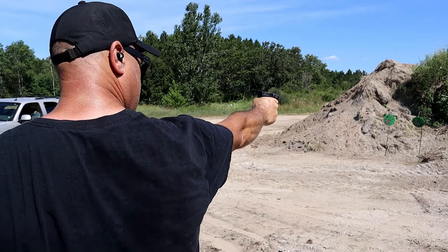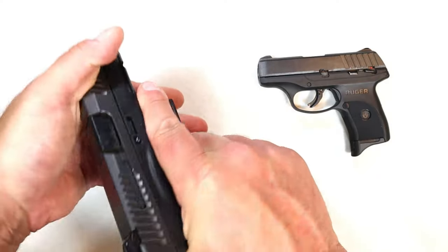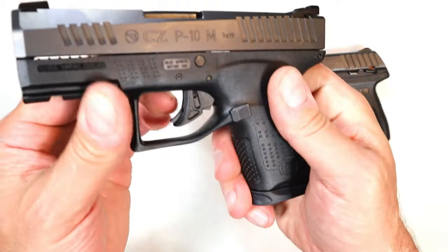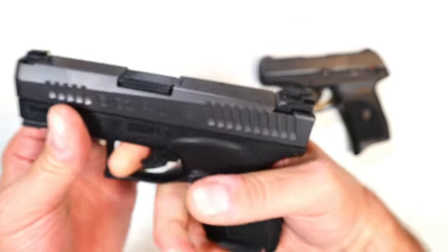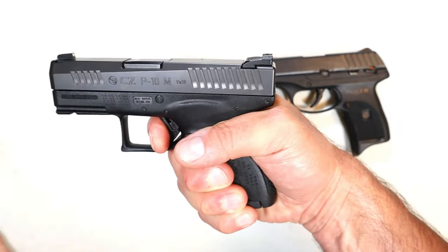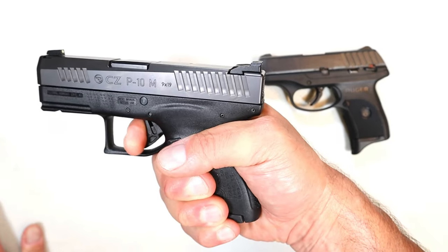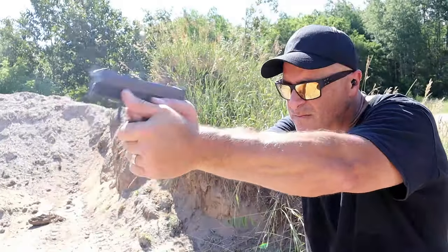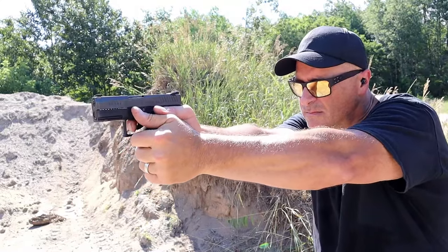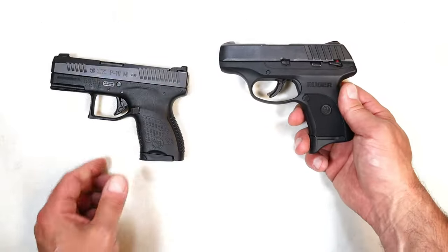The P10M does not have a magazine disconnect. The trigger is heavy — it does have the trigger tab safety — you're looking closer to seven pounds. The reset is much shorter, but the trigger pull itself is heavy. So if you like a short reset and don't mind a heavy trigger, the P10M would be for you; if you like a lighter trigger with a little longer reset, the EC9s would be for you.